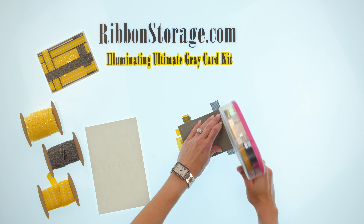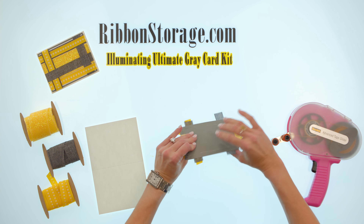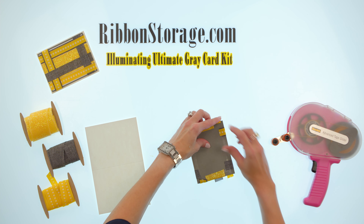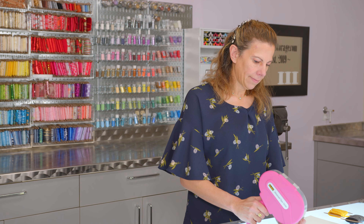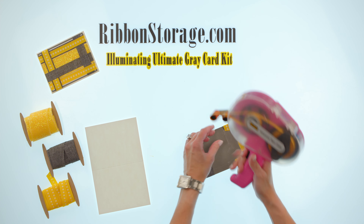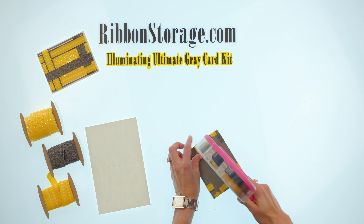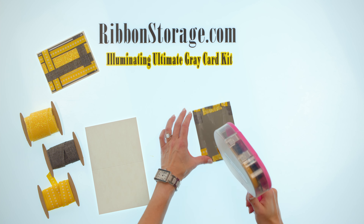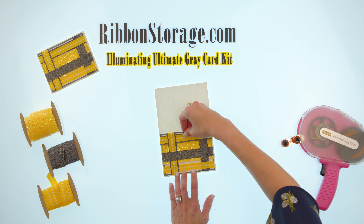Now we just put our tape all around the edges and we'll fold our ribbon around. Some of these we'll just fold around and use our double sided tape to hold them in place. I kind of pull them tight because I want that ribbon really tight around there. So pull them and then just reinforce with that double sided tape. That tape just keeps it in place and it helps give you something to stick this to. So now we just stick it to the center of our card base.